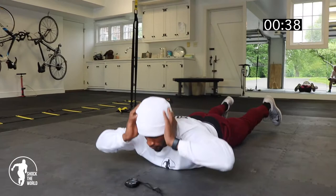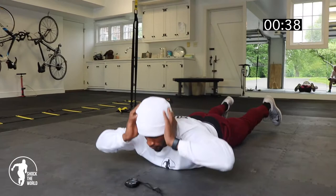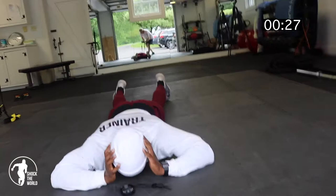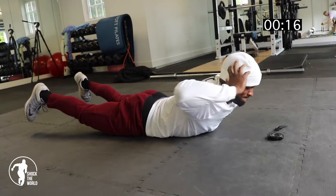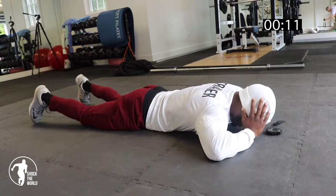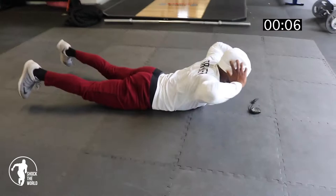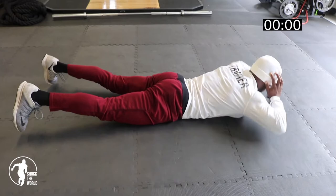Squeeze that back. Three. Four. Five. Bring it back down. Really squeeze that back. Hold those feet up. I think I shorted you on the last one — gave you two extra.